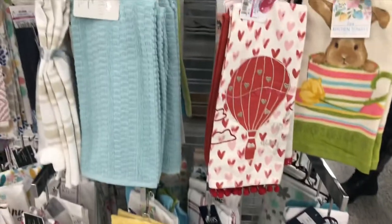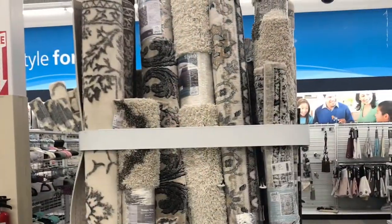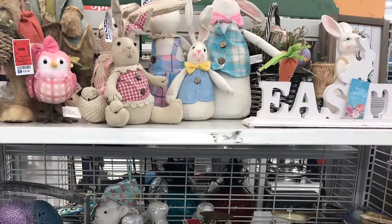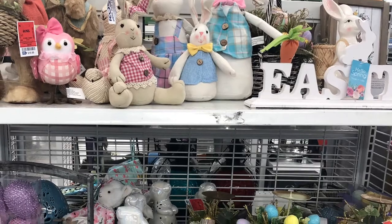I heard it was snowing in California and Las Vegas. This is crazy, y'all. I don't know what's going on with Mother Nature. I'm drinking some great coffee.